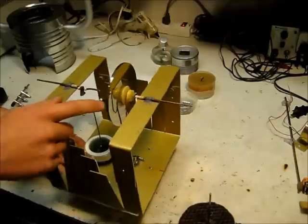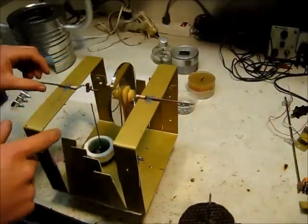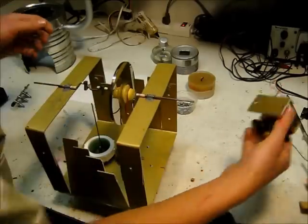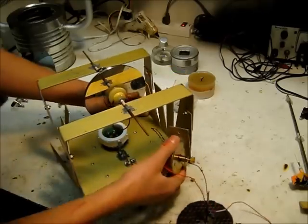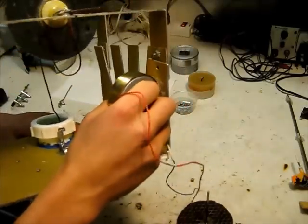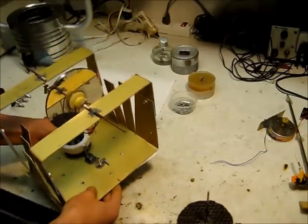The flywheel is just three hard drive discs, and I've got a pulley on here for my generator, which bolts on here. Then I've got just some rubber bands to go from the generator to the flywheel pulleys.